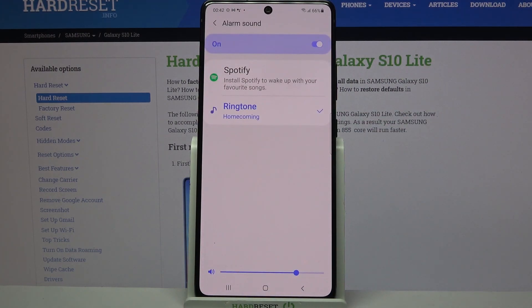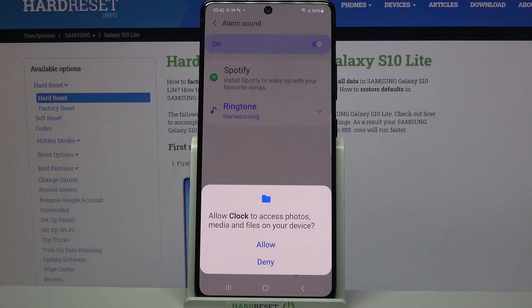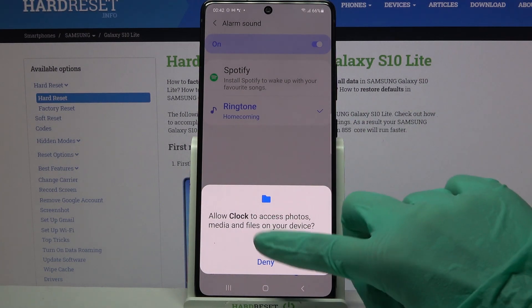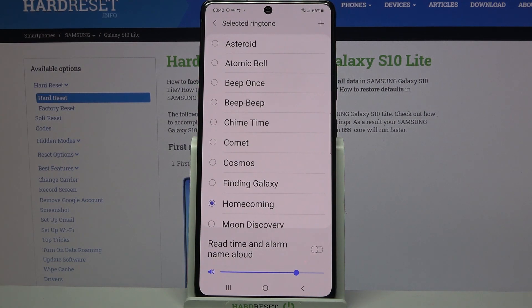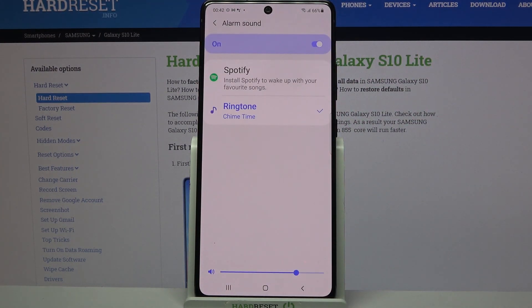Then you can click on alarm sound, click on ringtone over here and tap allow. Now pick one of these melodies as your alarm sound by clicking on the chosen one and going back.